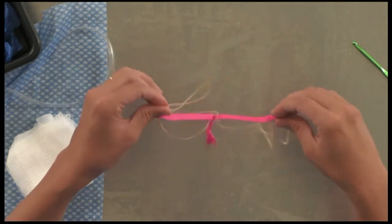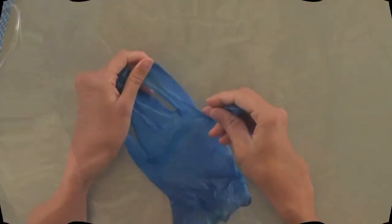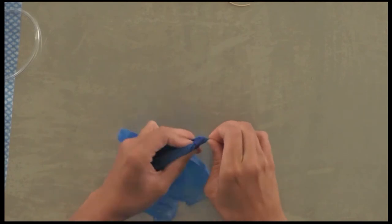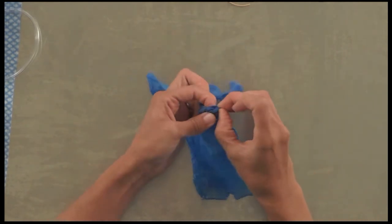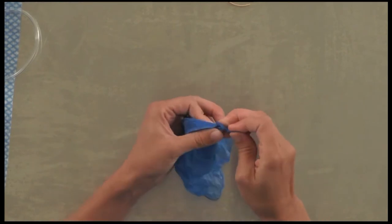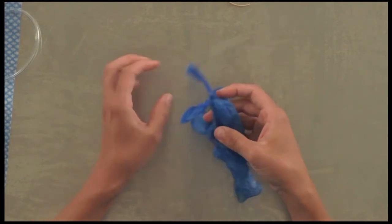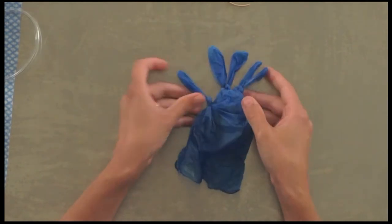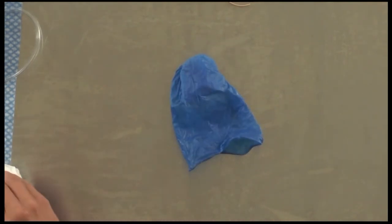Next, take your glove and tie a knot in each finger at the base — we'll make our bladder out of this. It takes a little bit of time but you'll get there. Once done, flip the glove inside out — that's your bladder.